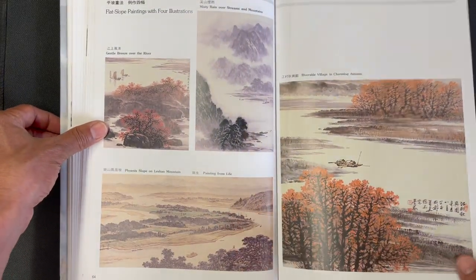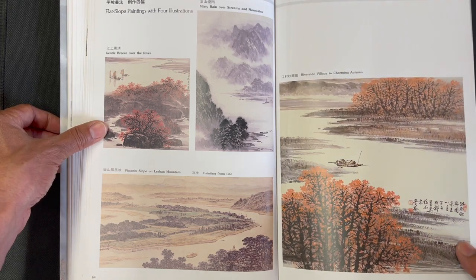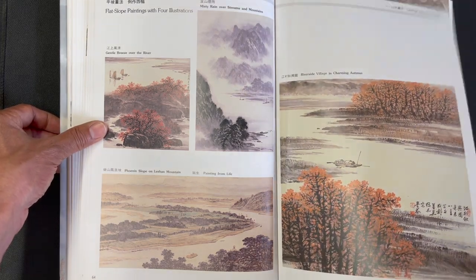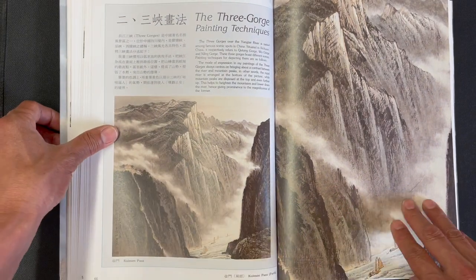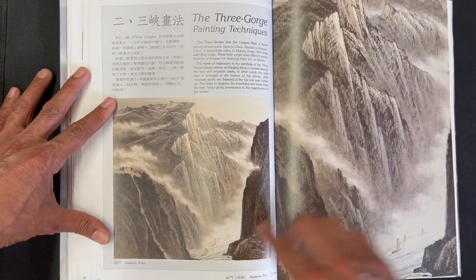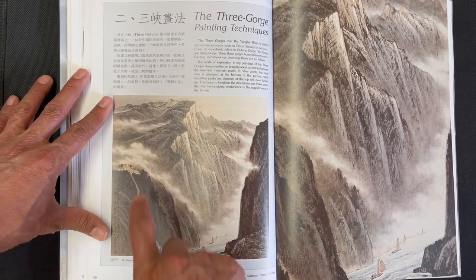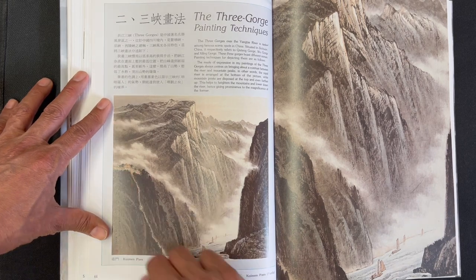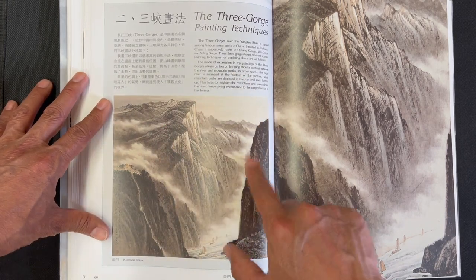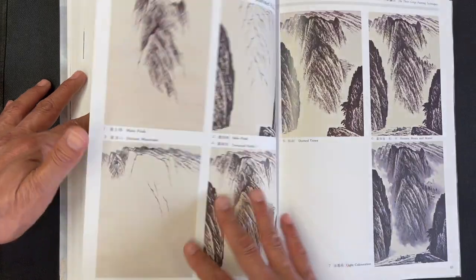There's a nice sense of autumn in this series of paintings where the artist incorporates fall colors to give a sense of season. This is a really beautiful Three Gorges painting that has elements of structure — houses, mountains, mist, and water — with a blow-up detail on the right hand side.